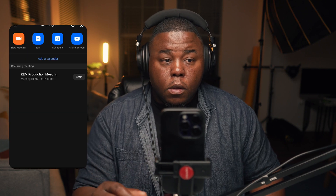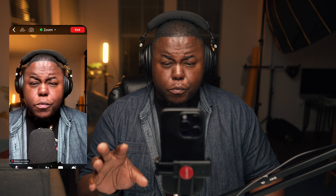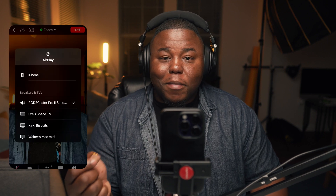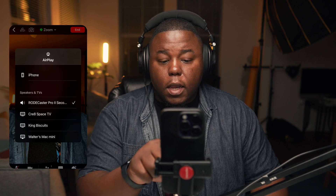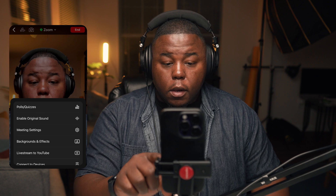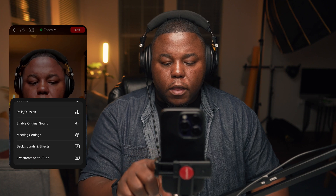I'll go ahead and start a new meeting. Inside Zoom right now — if I press this button, you can see it allows me to pick a speaker, and that's the Rodecaster Pro 2 secondary, but it does not allow me to choose an actual microphone. I'm sorry for those of you seeing this recording — I'm all up in your face. If I go over here and click on more, I can enable original sound right here. Right now I have it disabled.